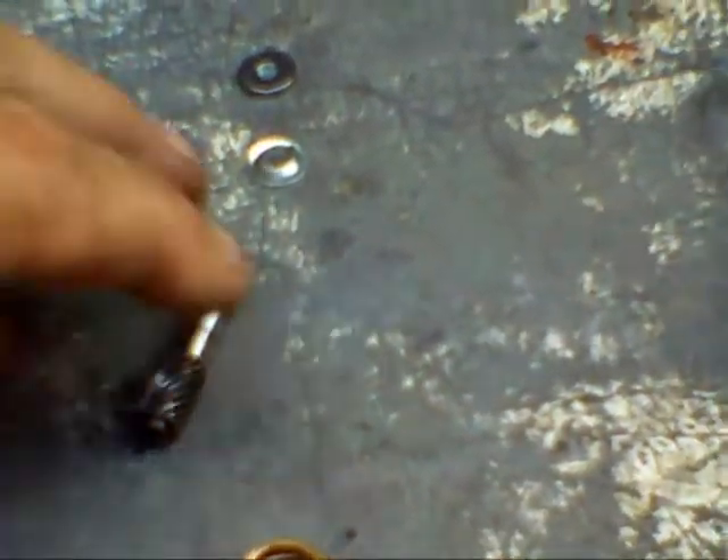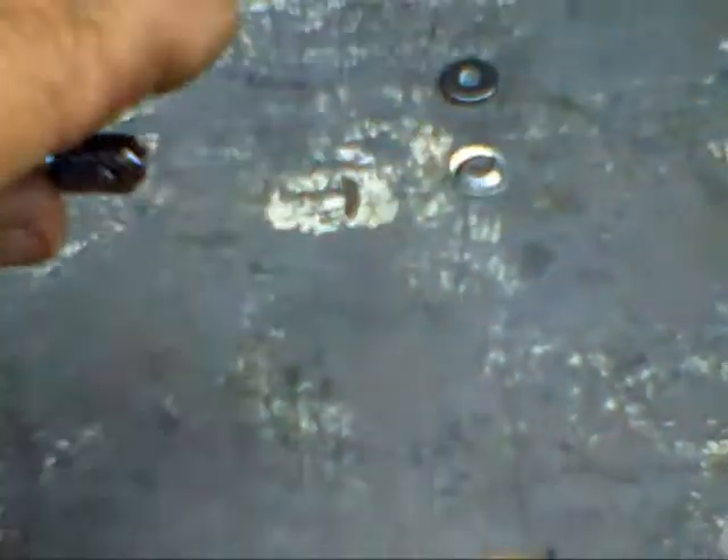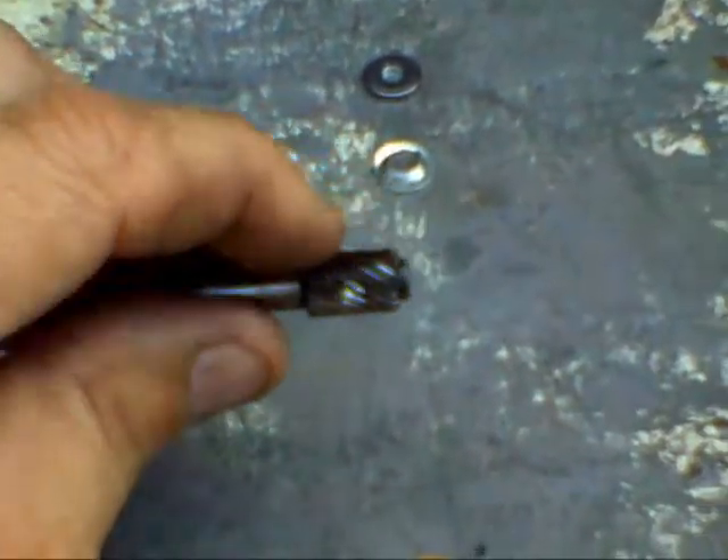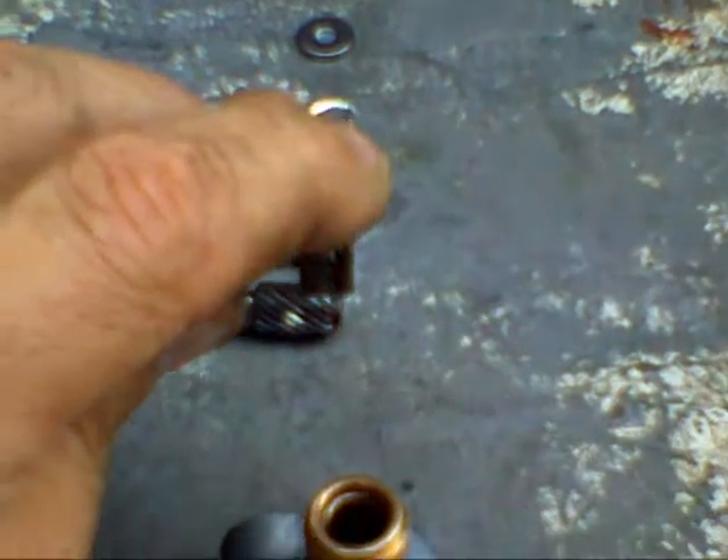While you have it apart, put a straight edge across your worm gear and look for it to be concave. Ferrer's is flat — it's perfectly fine. And I don't know if these spur gears ever wear out.